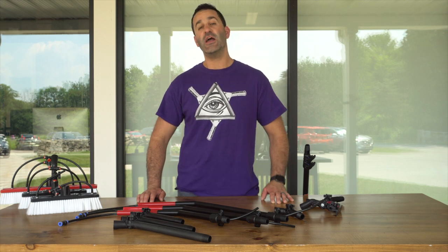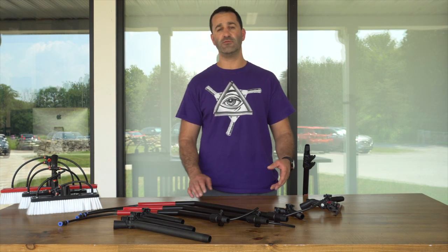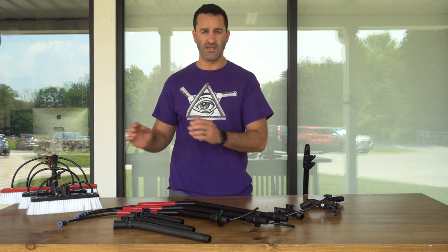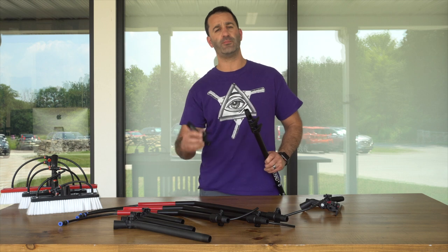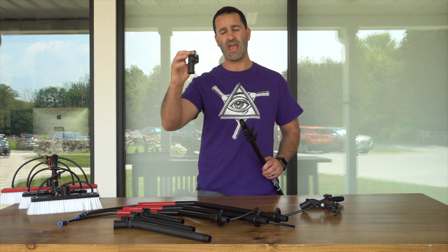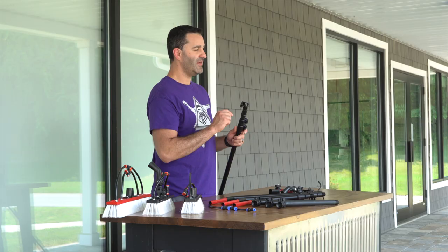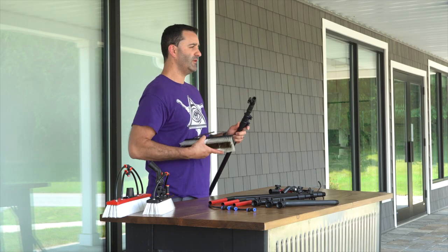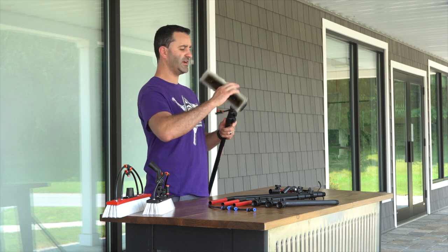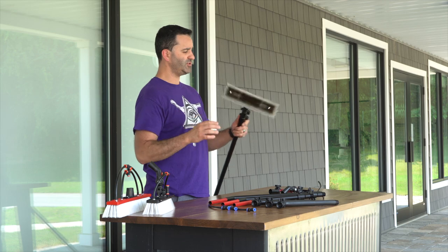Alex at WindowCleaner.com here, and I want to show you some of our standard angle adapters and swivels that we have for our water-fed poles and the brushes that we use. Standard with all zero water-fed poles, you're going to get this plastic angle adapter. It's Euro-threaded — it'll thread right onto your zero pole, and the male end is also Euro-threaded, so it's going to accept standard brush sockets like this Tucker. Your brushes are going to thread right on here just like that.